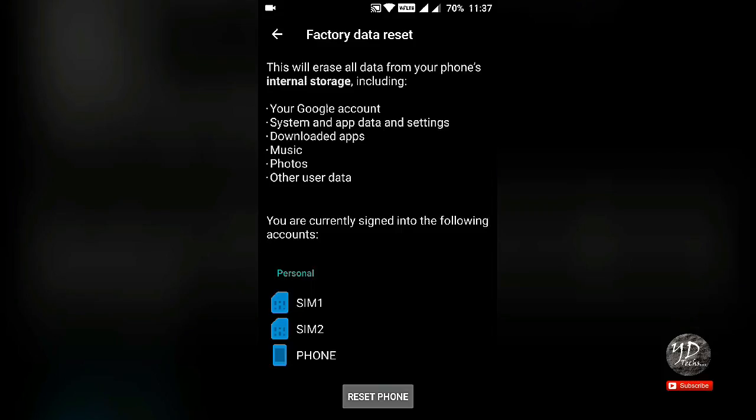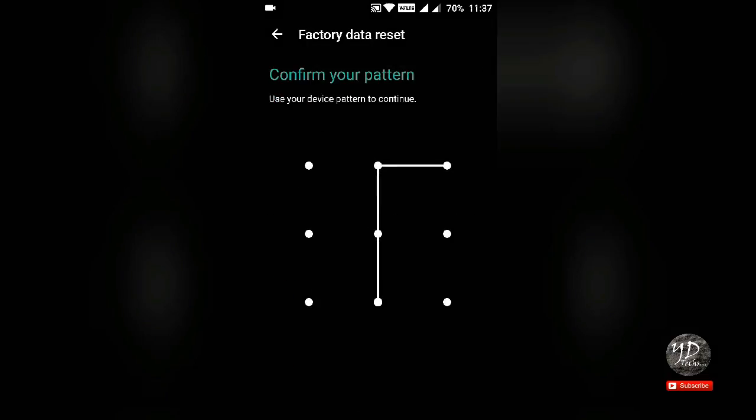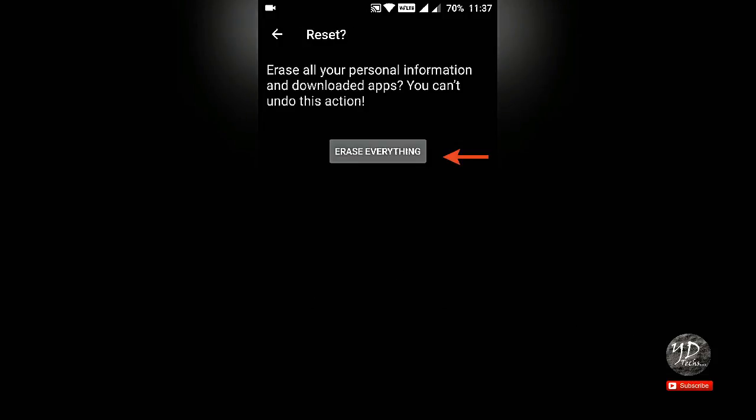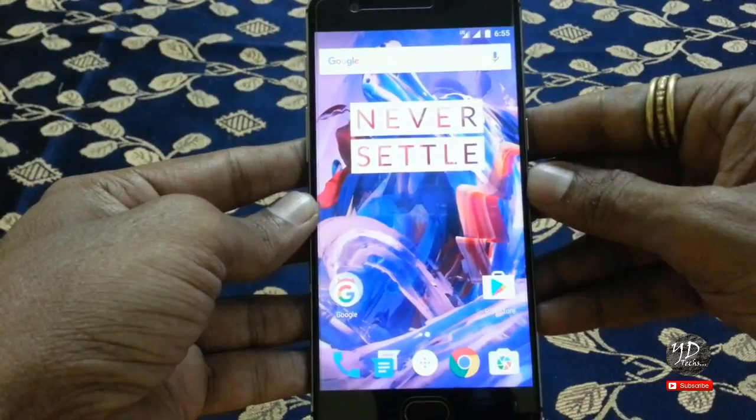This will erase all data from your phone storage. Reset phone. Erase everything. Now, let's go to the second method.